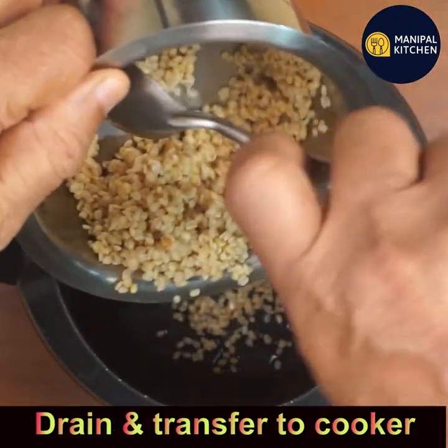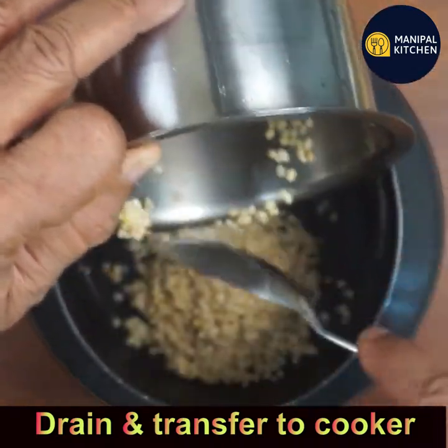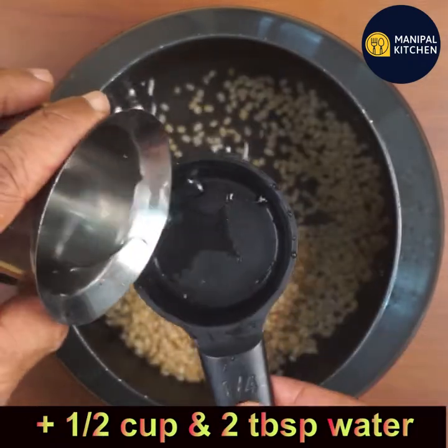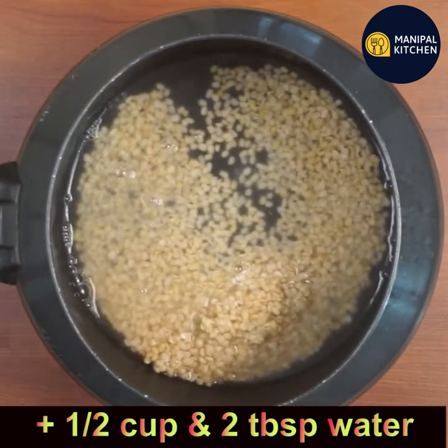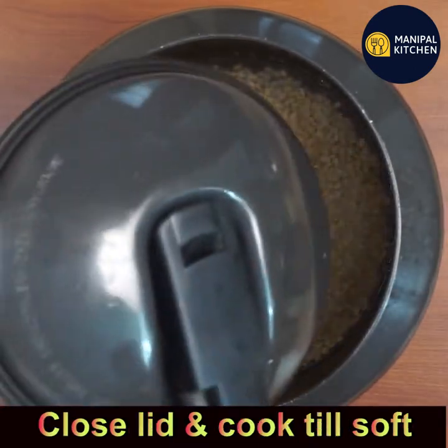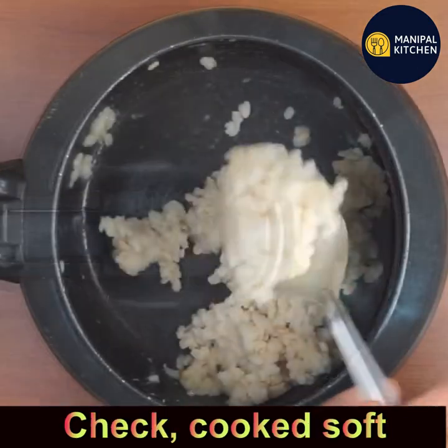This is a traditional recipe and it doesn't consume much oil — chakli don't consume much oil. Add half cup plus two tablespoons of extra water for the dal to cook in the cooker. Close the lid and cook till soft.